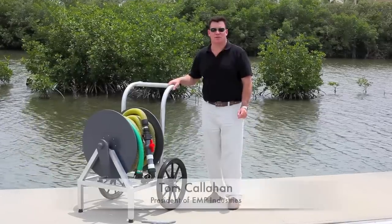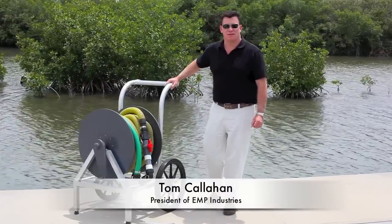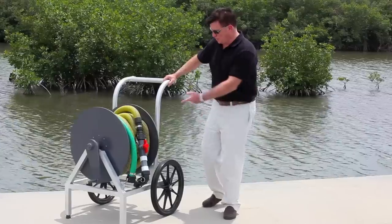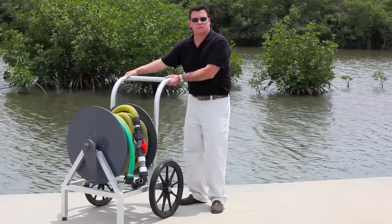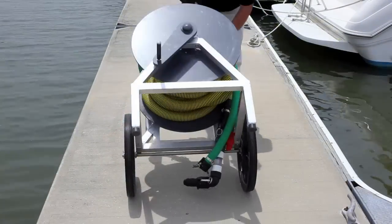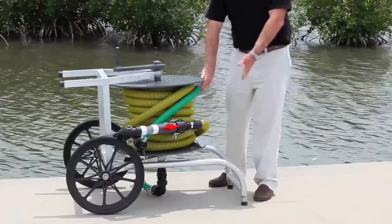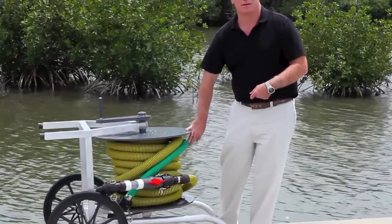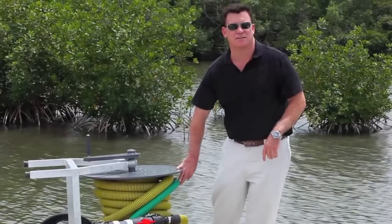We're going to test our new EMP Vortex hose reel out here at this marina today. I just want to show you the way the hose reel is configured. Once you hook it up, you can flip the hose reel into a horizontal position, and that way all the hose is horizontal. This increases the vacuum and creates a vortex for the hose to empty faster.